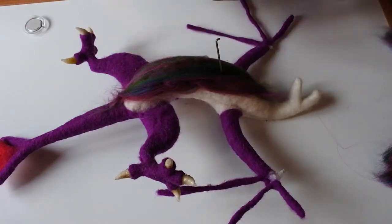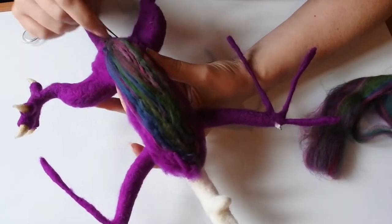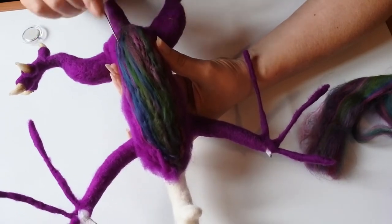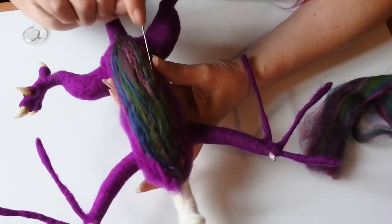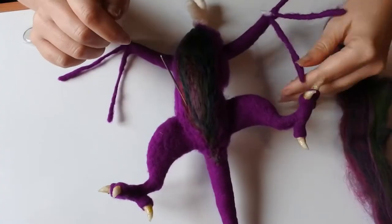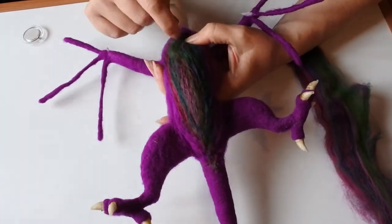We're blending from the greens and coming out to a more pinky colour at the edges, and I'm adding the purples at the side as well to start blending the two colours together at the edges. I'm mainly making sure the needle isn't just going straight down — I'm going parallel to the body of the dragon but in the direction I've been laying the fibres down. Because if I needle felt sideways across, I'll blend the colours together too much and I didn't want to do that at this stage.